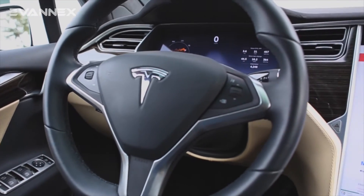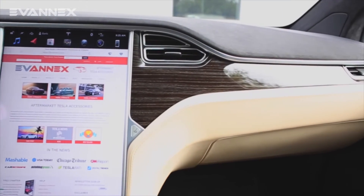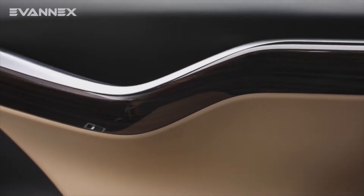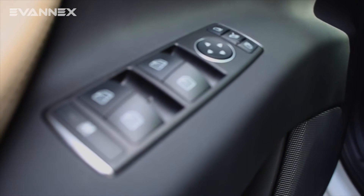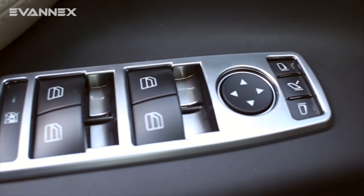Today we're going to be talking about the installation of window control covers. It's important to note that in both the Model S and the Model X, Tesla has decided on a very minimalist interior design. One of the few accents in the interior is the use of brushed aluminum along the doors and along the dashboard in general. If you'd like to take that brushed aluminum look and bring it to your doors, there's a very easy way to do it, and that's with our window control covers. Let's talk about how we install them.